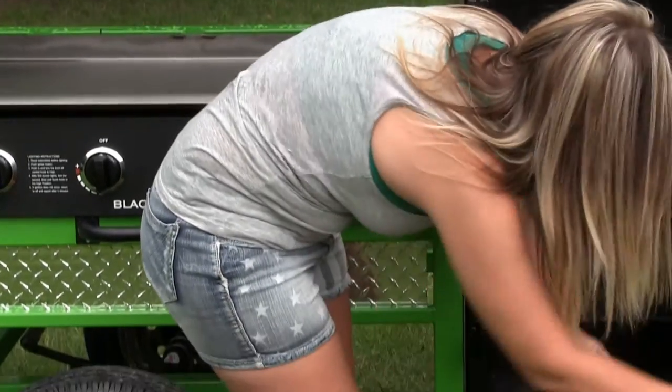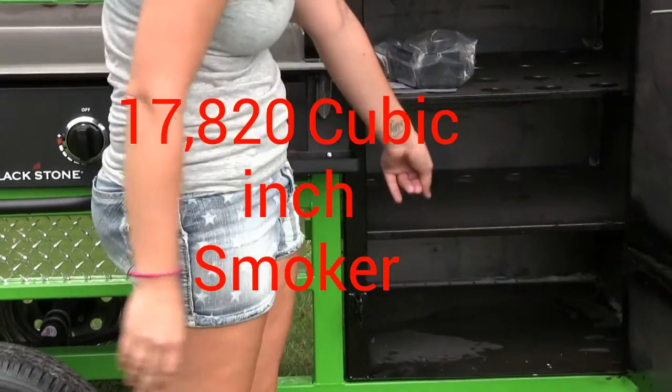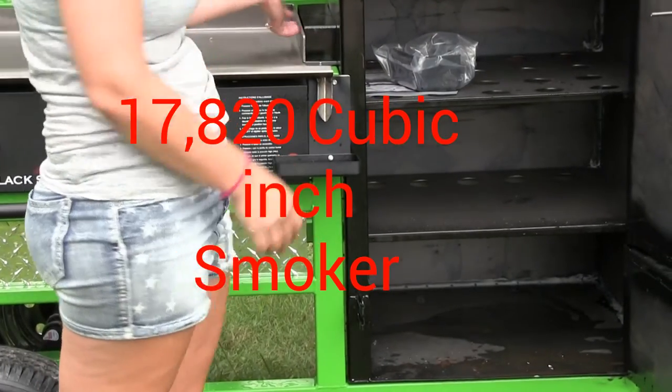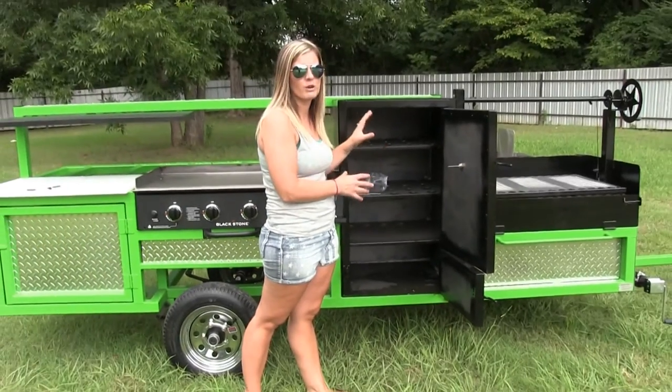You also have your firebox down here, so you can light a fire and you can smoke. If you don't want to smoke and you just want to keep food warm while you're smoking, your propane will help you do that. The propane also will keep your smoker at temperature.